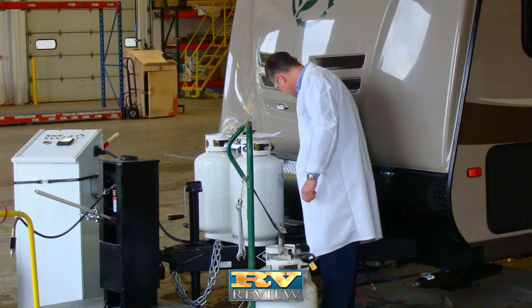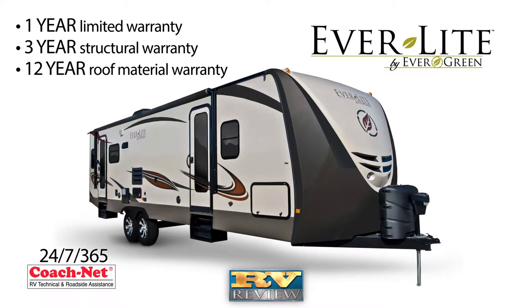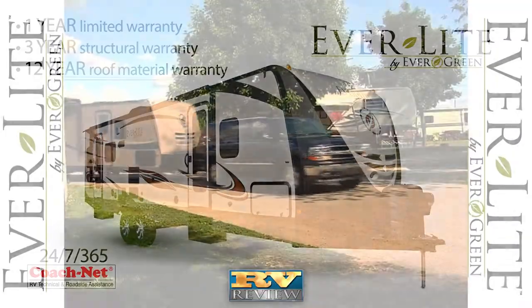And electrical testing. Touting one of the best warranties in the business, Everlite's travel trailer comes with 24/7, 365-day roadside and campsite assistance for the first year of camping. A one-year limited warranty, three-year structural, and 12-year roof material warranty is standard.